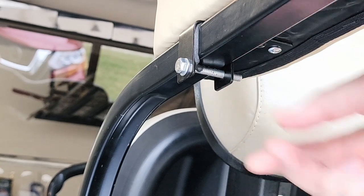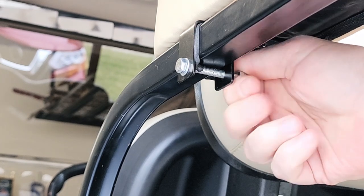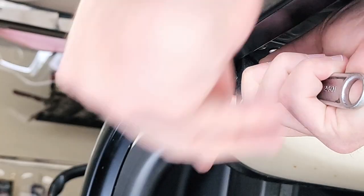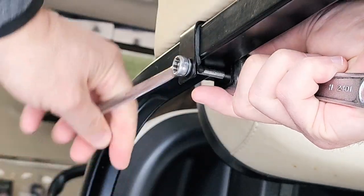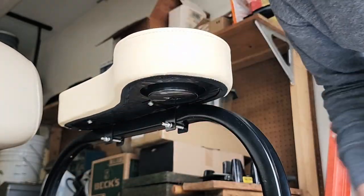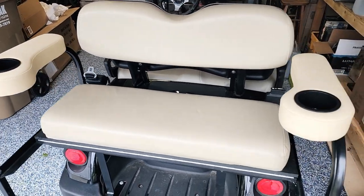Split washer — all right, we're done. These puppies are attached and look very nice. We are done with yet another project on the golf cart. Please stay tuned for the next one, and very much appreciate you watching. I hope this helps — stay safe and take care, everybody. See you next time.